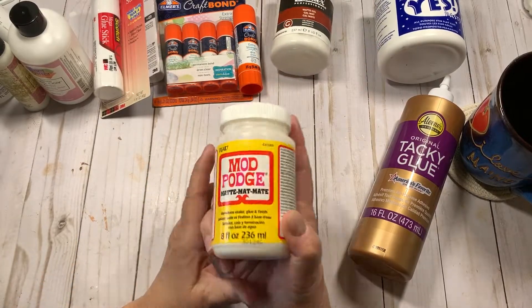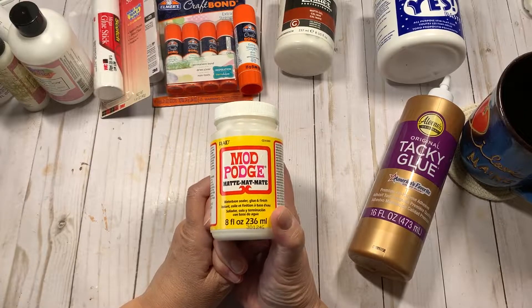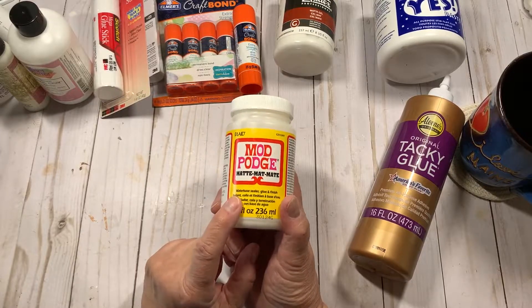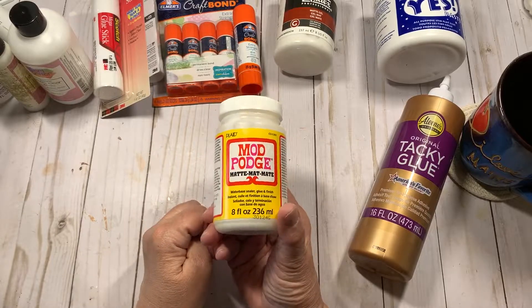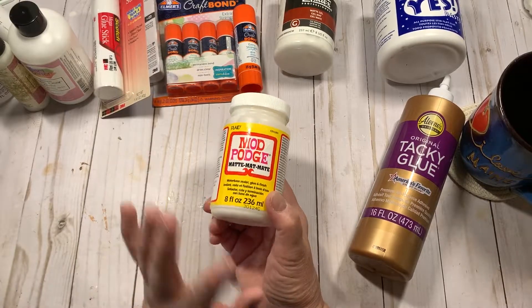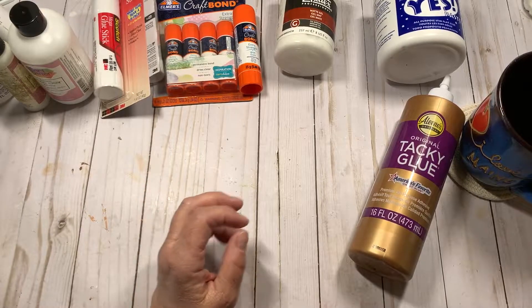Mod Podge — I absolutely hate Mod Podge because I live in a humid climate. It's always sticky, it never dries, I hate the smell — it drives me nuts. I have a drawer full of probably five canisters in different sizes, matte and glossy. I hate it. I'm probably going to end up throwing it away.